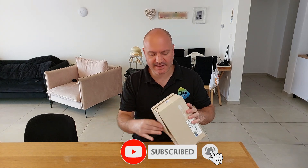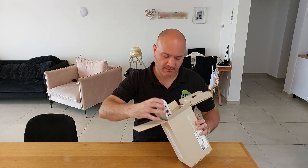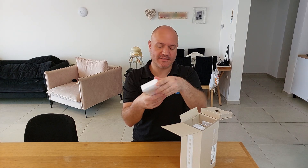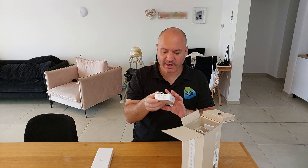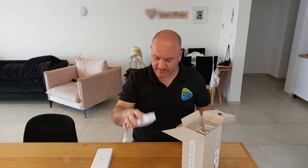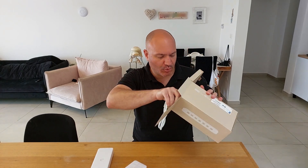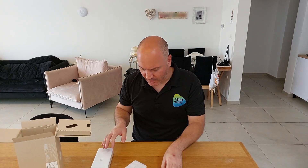Inside the box, no surprises: we get the switch itself with seven LAN ports and one PoE in port. We also get a 60-watt power brick, a power cable, and some mounting hardware — otherwise very standard.